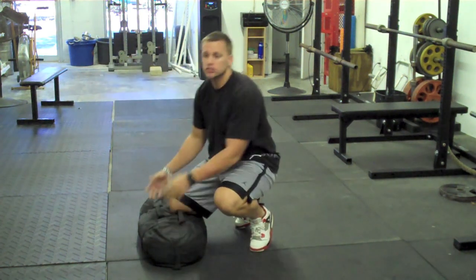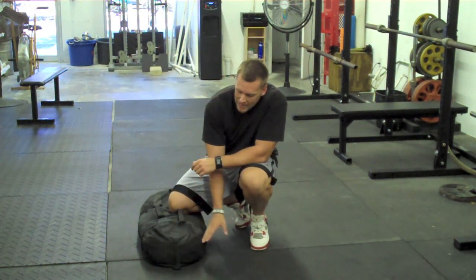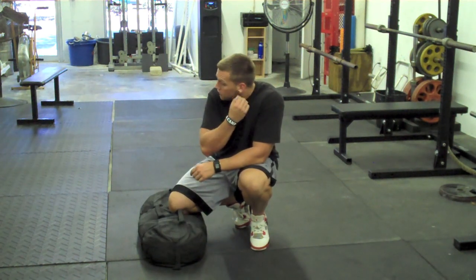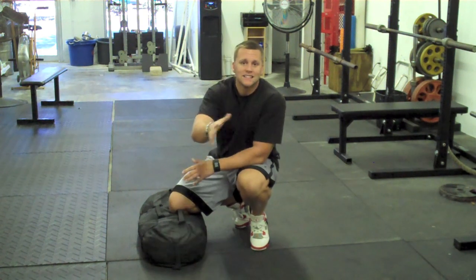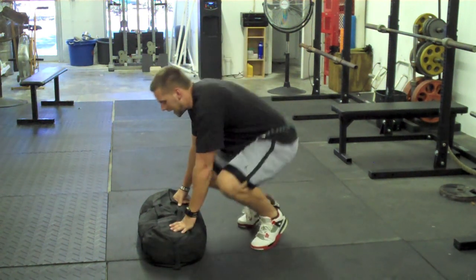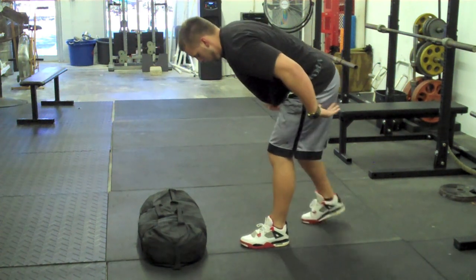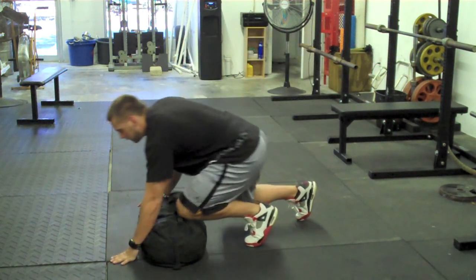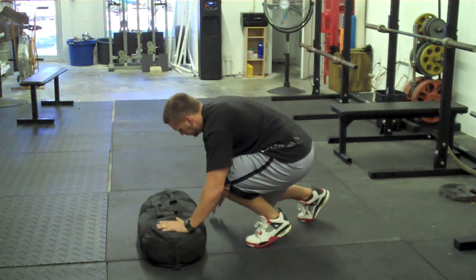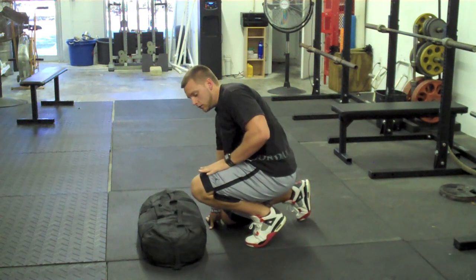You can use dumbbells, you can use anything. Give yourself about 4 to 5 to 6 inches off the ground, and all we're going to ask them to do is pretend like there's a line right here. They're going to start with their 40 stance, pop out as they are, and then all they're going to need to do is drive that knee down.